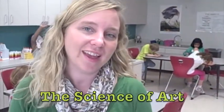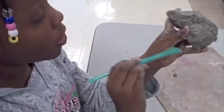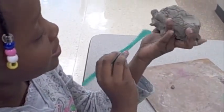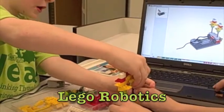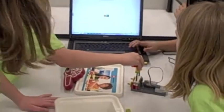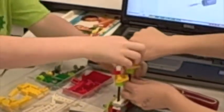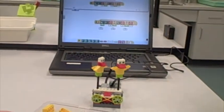They are working on making a loggerhead sea turtle out of clay. They actually just came from the science lab where they were experimenting with clay, and now they're getting to put what they learned to use in the art room. Today our engineers are going to construct two birds out of Legos that are on sticks, and they will spin around and then they will also program them to play out a little rhythm.